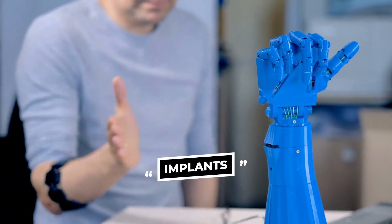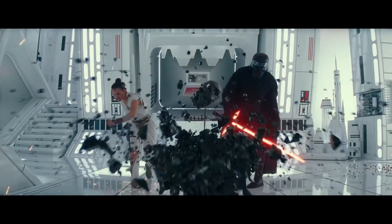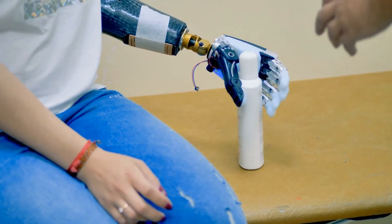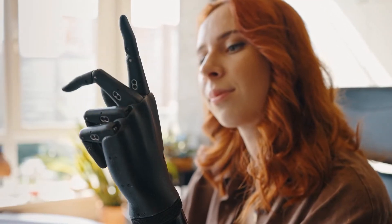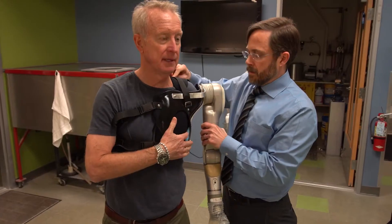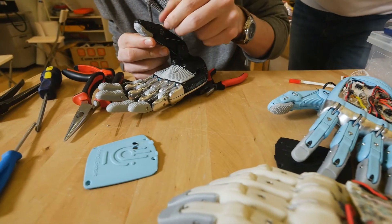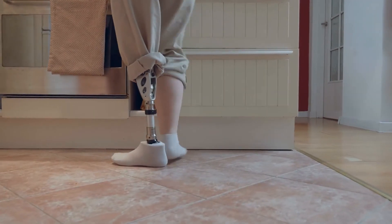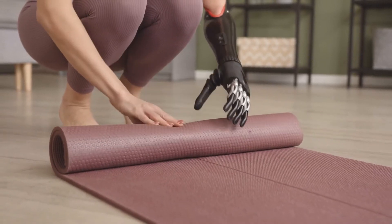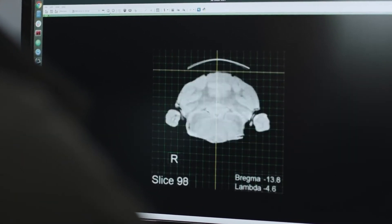Next in line are implants. In our other video on Star Wars things available in the real world — link in description — we explain something called the Luke Arm, a bionic that can not only move with thought but apparently sense touch too, a boon for many amputees. Bionic implants refer to electronic or mechatronic parts that can augment physical traits. These bionics come at various levels — some implanted externally like the Luke Arm, or internally, perhaps directly to the brain.